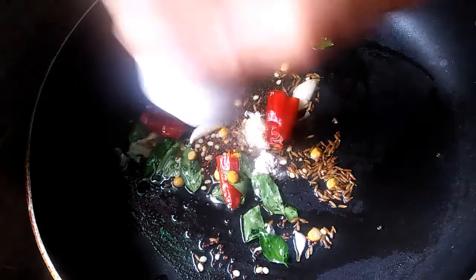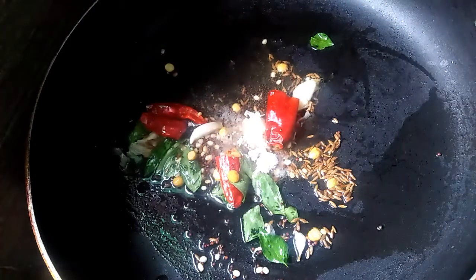The idli and dosa is a perfect combination. I will be using this for the next day, so I have already done it.